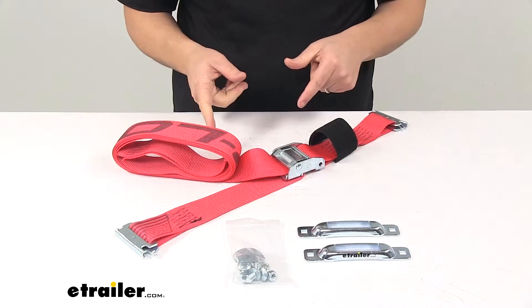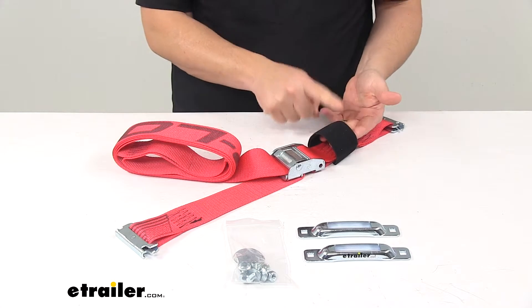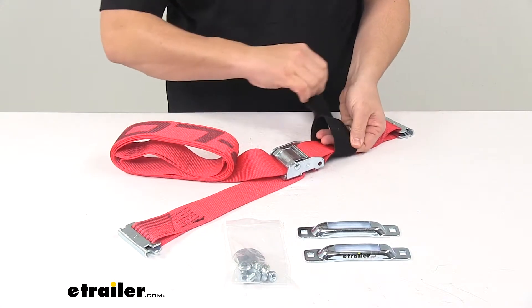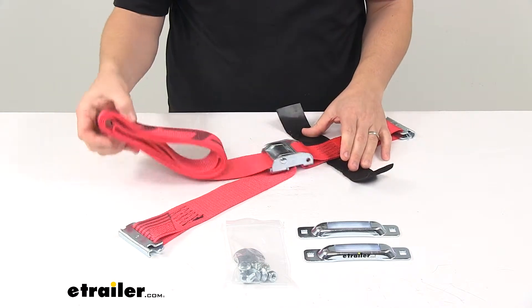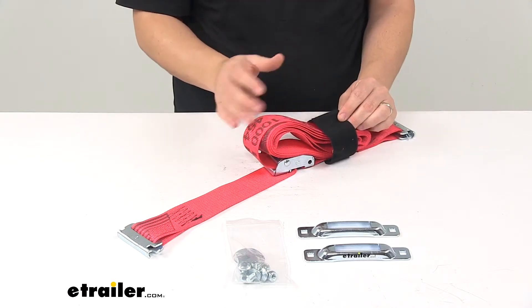The strap measures two inches wide by eight feet long and it has a sewn-on hook and loop fastener for easy storage. You can also use this to secure any of your excess strap — so if you have excess strap, place it in here, bring it over, and it'll secure it safely out of the way.